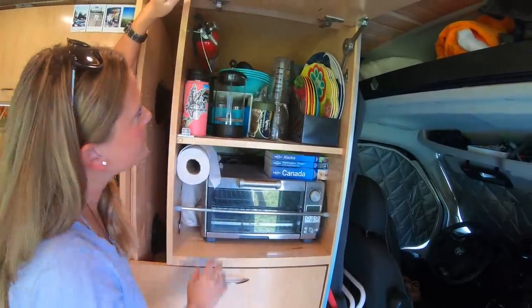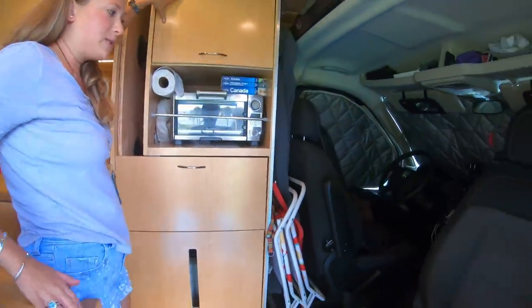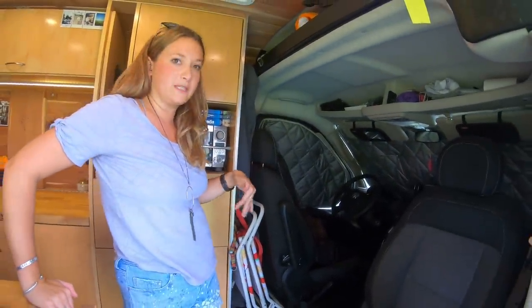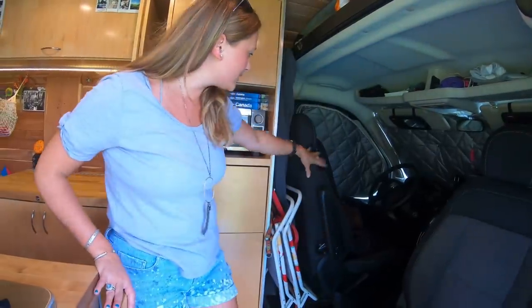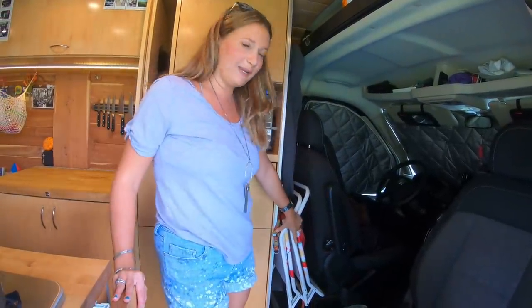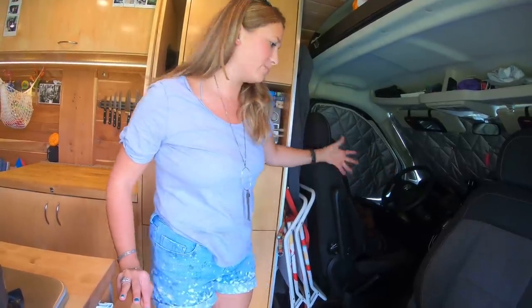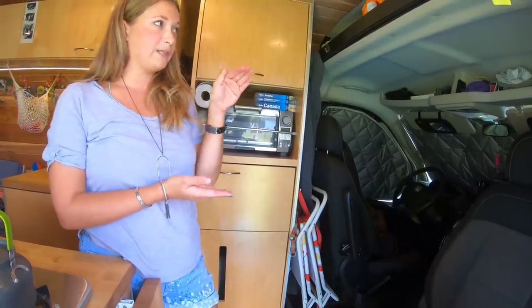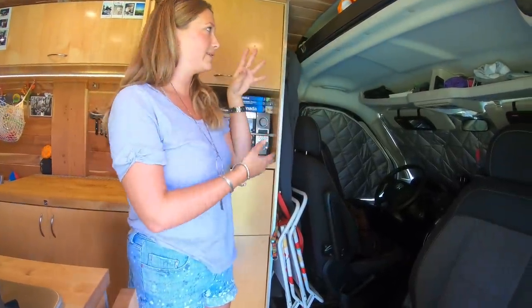That's where my fire extinguisher is. Do you have swivel seats on both seats or just one? I have swivel seats on both seats. I got lucky when I found this van — they're factory swivels, which is great because the seat belt is on the seat instead of up on the wall. The factory swivels are a little bit shorter than the aftermarket ones, which is nice — so you're not quite as high up.